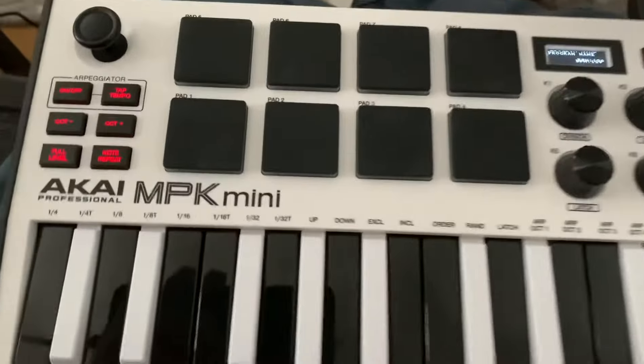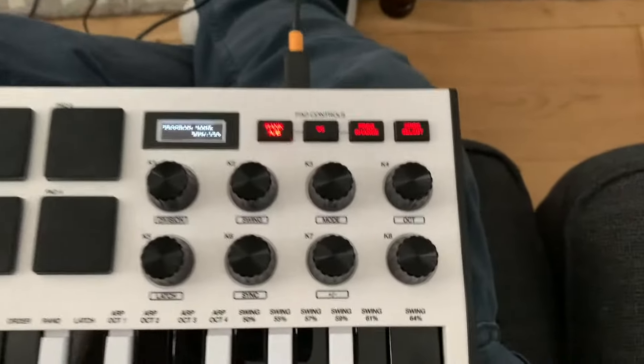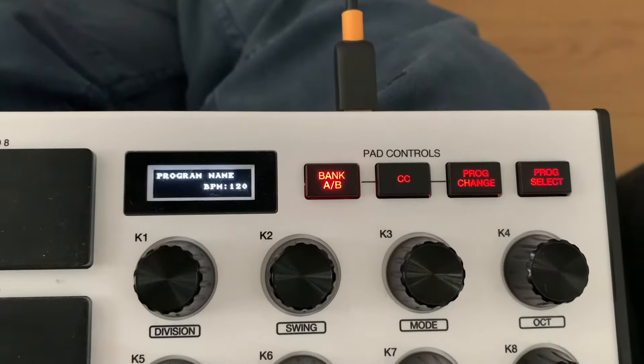What I found is that if you hold this button — the Full Control button — and hold it down, you can access a hidden menu.